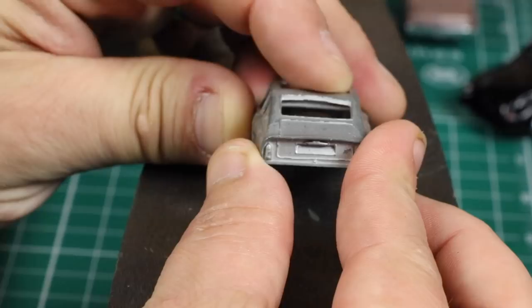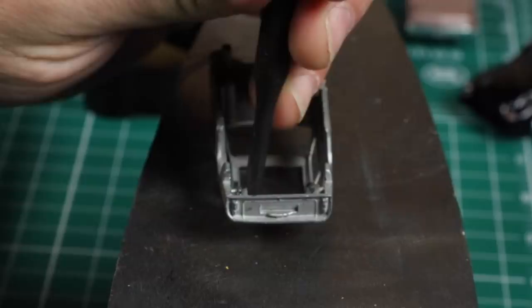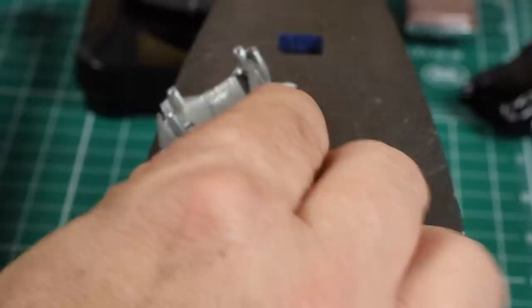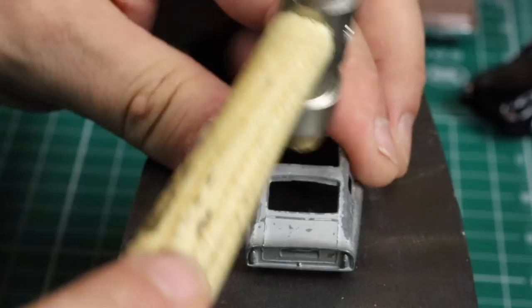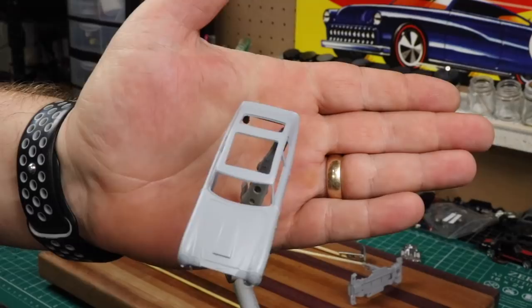The roof has a slight bend in it. We're going to tap that out as best we can — we won't get it perfect but we'll get it close enough. We're just taking our hammer with a wide punch and lightly tapping, with our anvil to back us up. Here is the body and the roof after we've stripped the paint — better than most of the Hot Wheels I restore. Next we'll prime the body as well as the roof and the base.